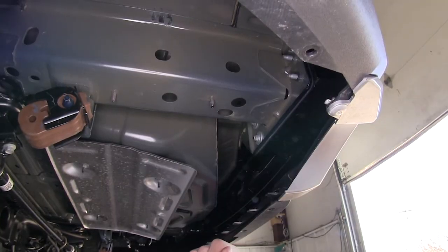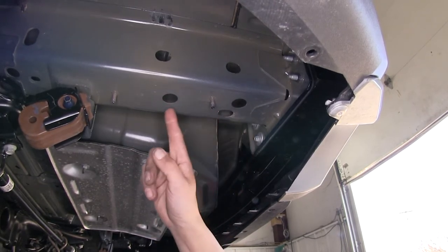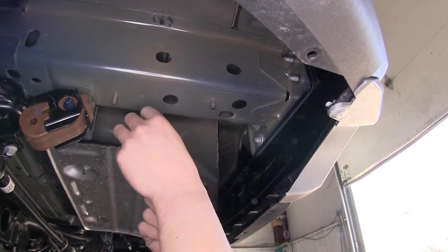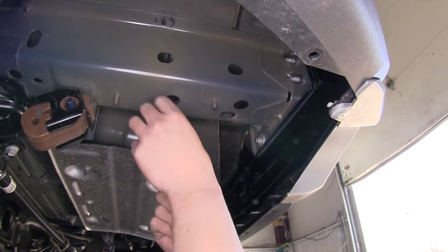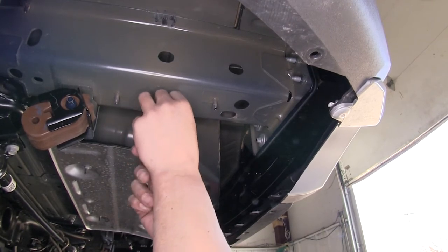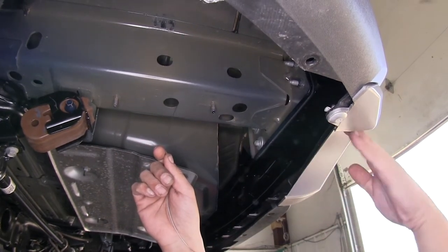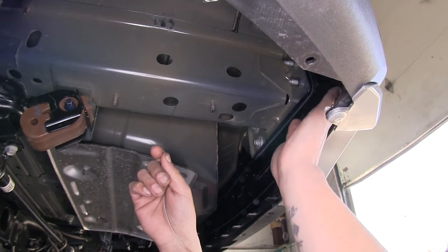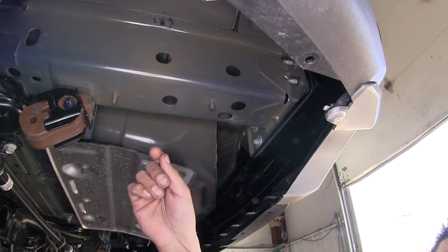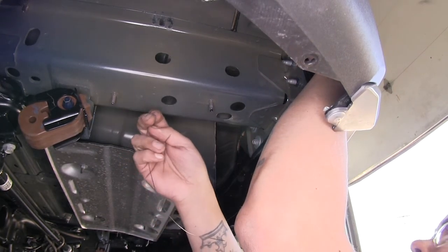We can start putting on our hardware. We're going to be using the two round holes at the bottom of our frame. Take the fish wire and, with the coiled end, insert it into the farthest forward hole and work our way towards the back of the bumper. This is going to be extremely hard to see, but if you look up right above where the exhaust cutout is and come up and back towards the back of the bumper, there's a channel, and that coiled end of the wire is going to come out of that channel.